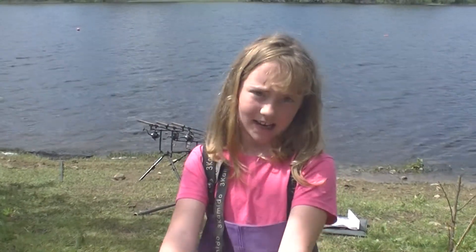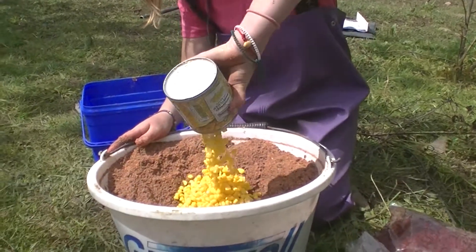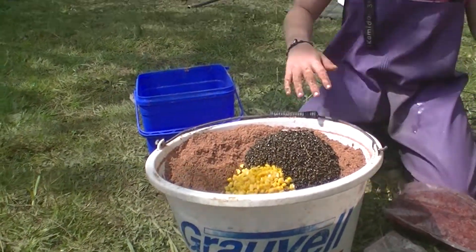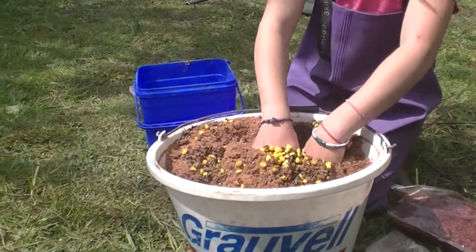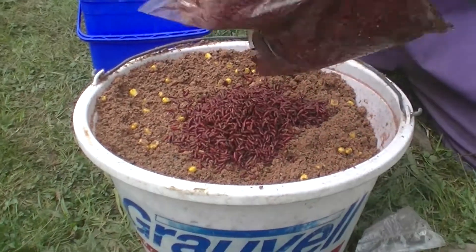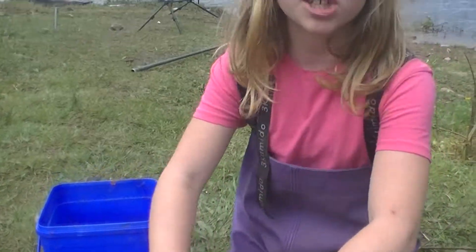With my ground bait damp, I'm going to add in a tin of sweet corn and a few handfuls of hemp. That's enough. I'm going to mix it right through. Make sure you mix it well, because if you don't it's not going to work. You have to mix it all the way down. With that mixed right through, I'm going to add in some of my dead maggots. Even though it might feel disgusting, it's worth it to catch some fish.